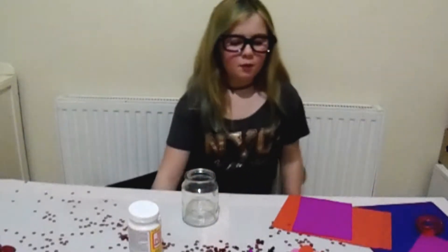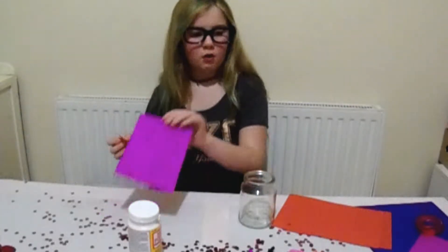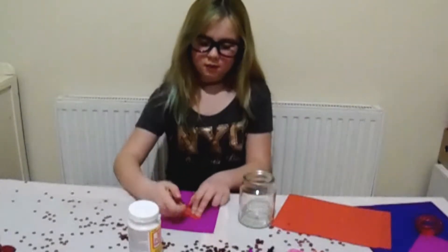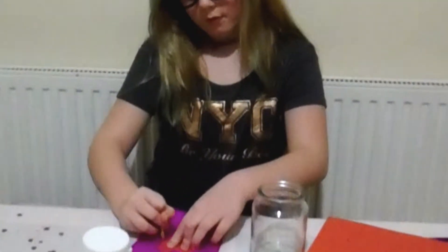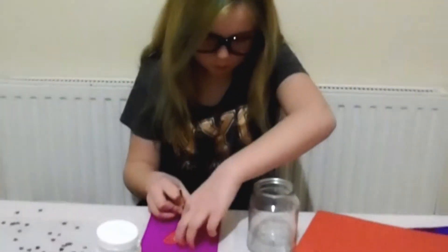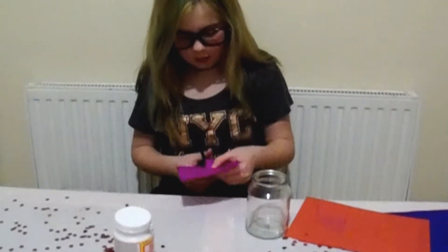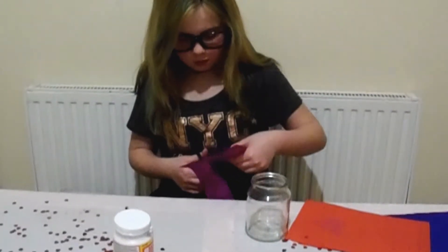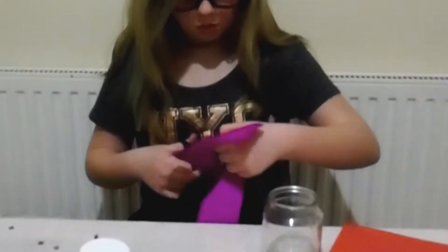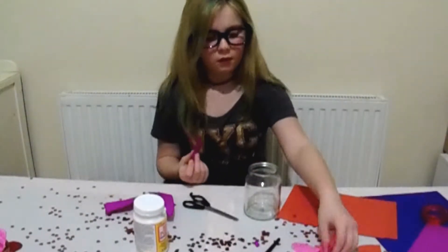So we are just going to cut out one heart to show you what to do. Just get a stencil or a pen, go like that, and then get your pencil and trace around. Then we need scissors and cut it out. Remember, you will need some help from a parent.